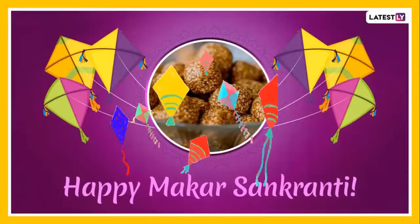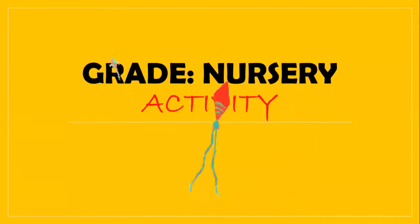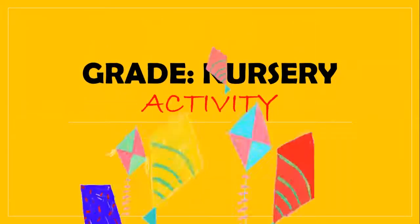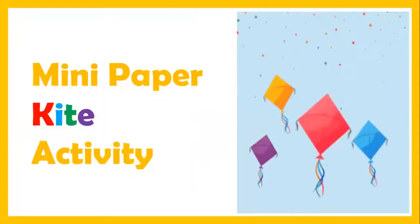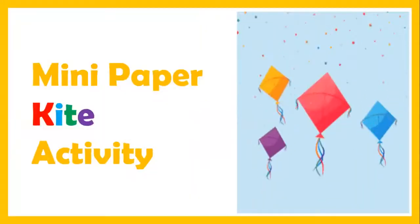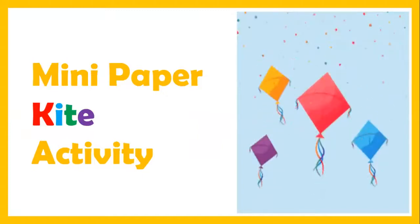Happy Makar Sankranti to all of you! We can see kites. We are going to meet kite today with a craft sheet. Great nursery activity.